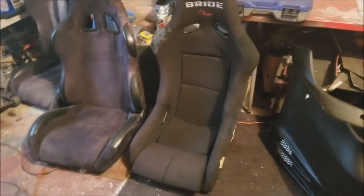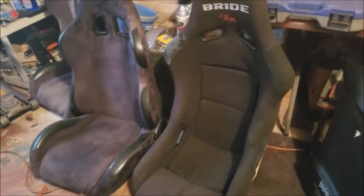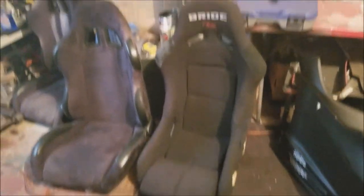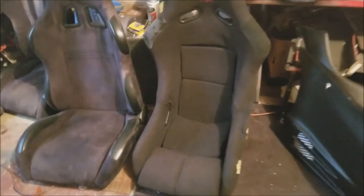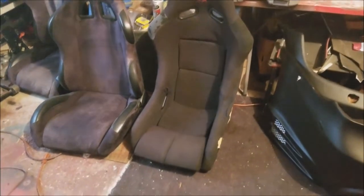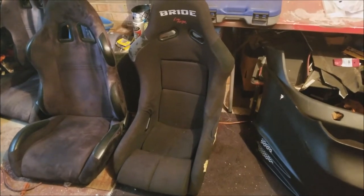What we have here is a spare seat I have — I'm not sure what I'm going to do with it yet. This is the Bride Low Max seat, and this seat is designed to sit lower inside your car. It's not going in the Mustang — it needs a little bit of TLC as you can see. Sitting in the Bride Low Max is pretty much like a lot of fixed-back seats I've been in. For reference, my size is a 32-inch waist and I'm about five-nine and a half tall — pretty much your average size.